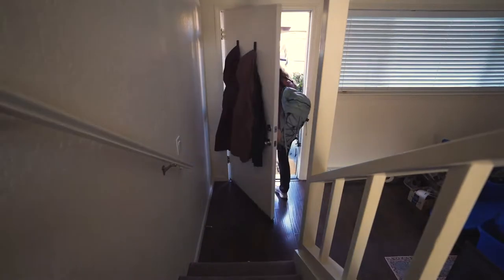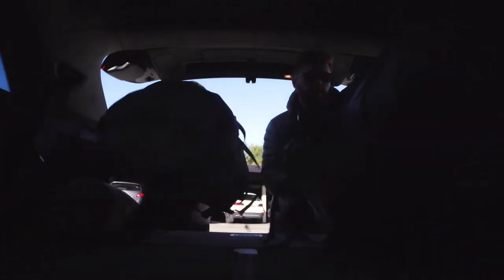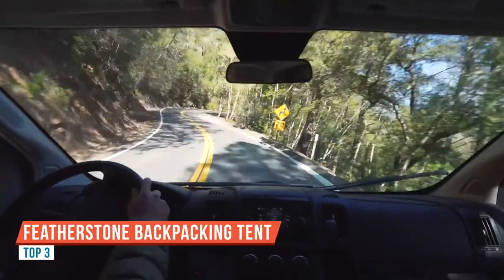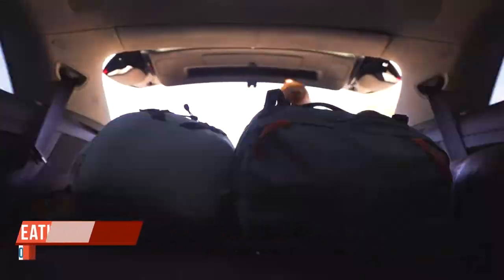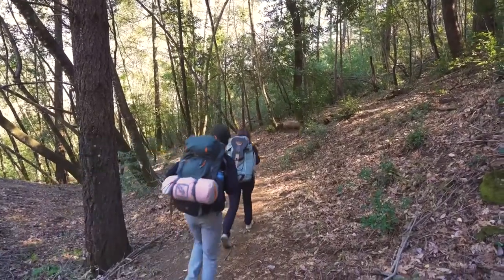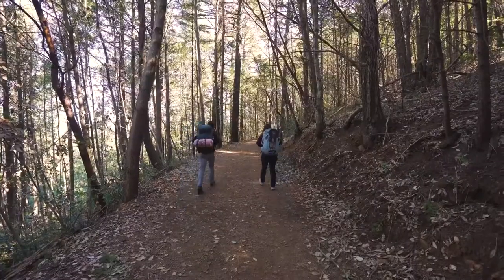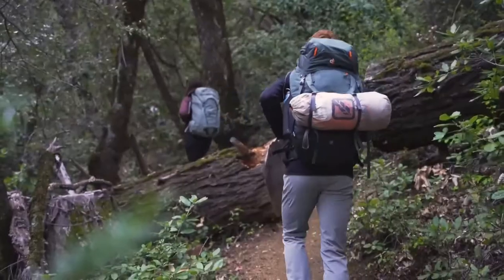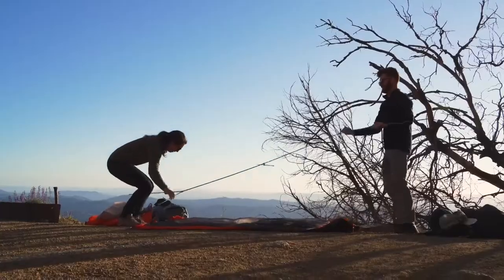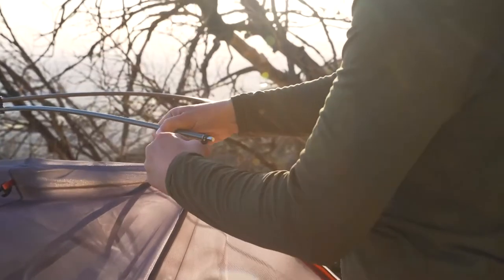Today we're going to be taking a look at Featherstone's UL Obsidian one-person backpacking tent. Right off the top, we do have a footprint. This tent has an external footprint, which is a huge bonus — often you'll find these as a separate purchase, but this comes with the tent. So it's a really great added value.